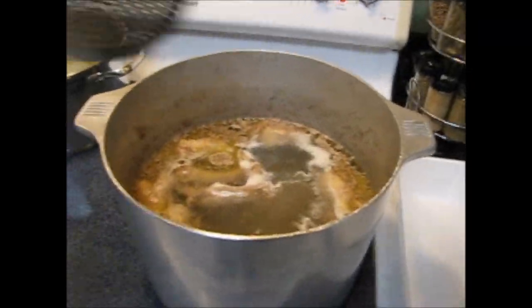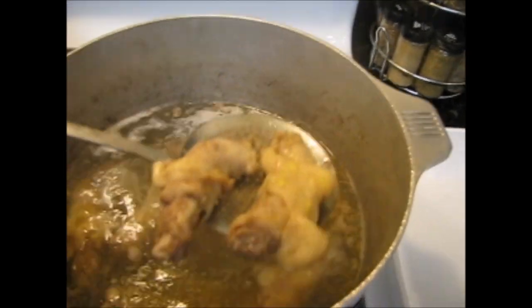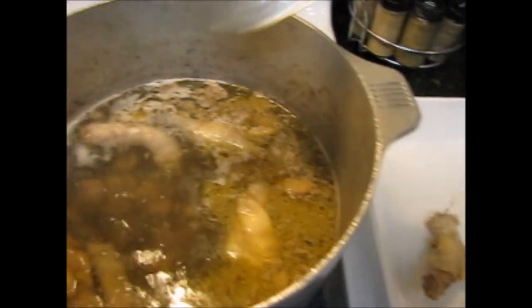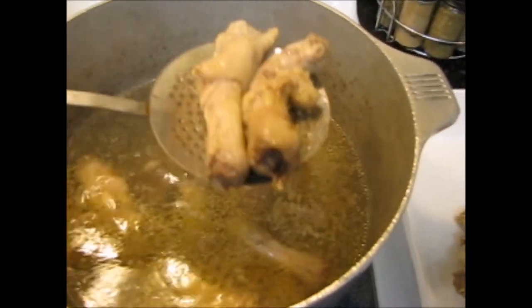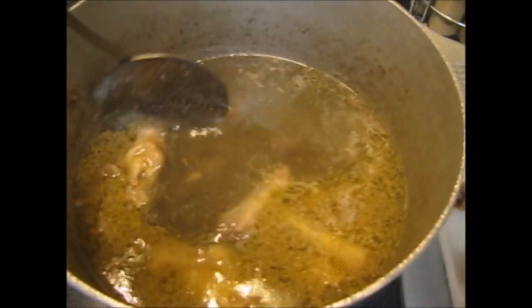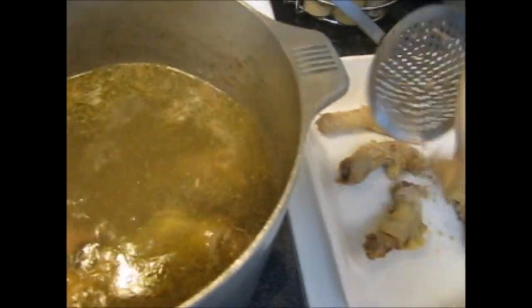My chicken stock is done, and I'm going to strain out the chicken necks and get them out of there for right now. If you want to nibble on that, you can — I just bought them, they're cheap and they make good chicken stock. All I've got left now is my gizzards.